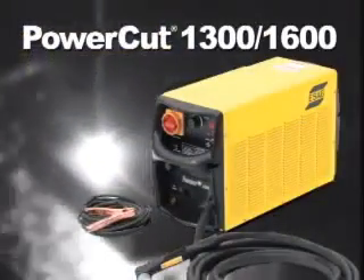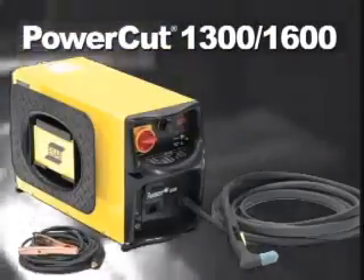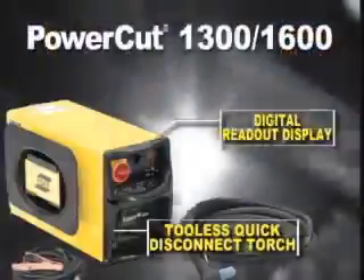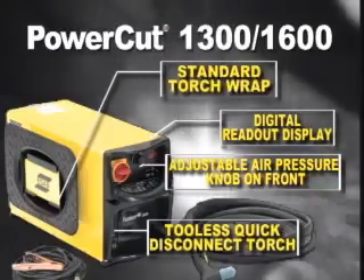Now, the new PowerCut 1300 and 1600 packages make plasma cutting even easier and more economical than ever, with new design features that simplify operation, reduce setup time and enhance consumable life. So you spend less time troubleshooting and more time cutting.